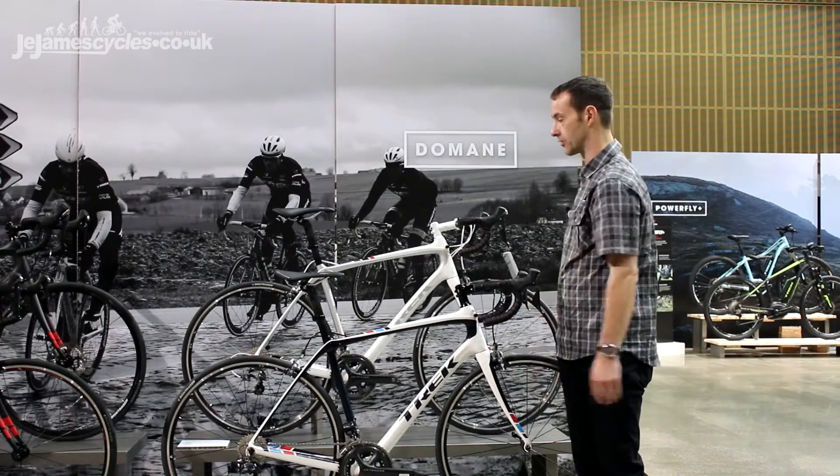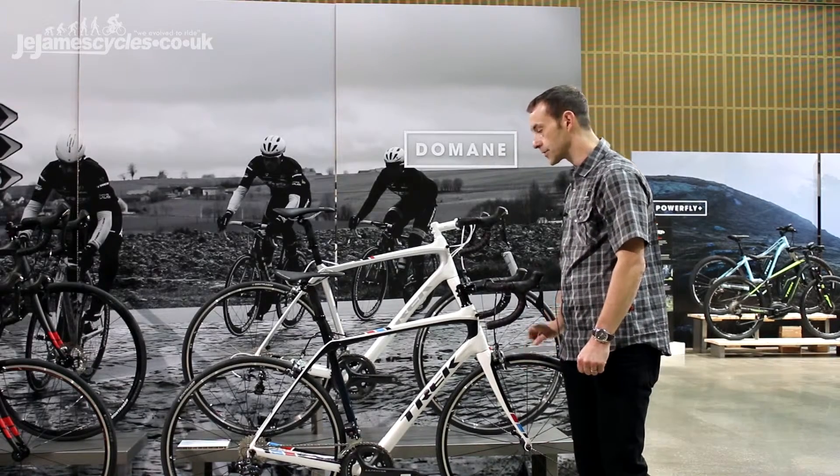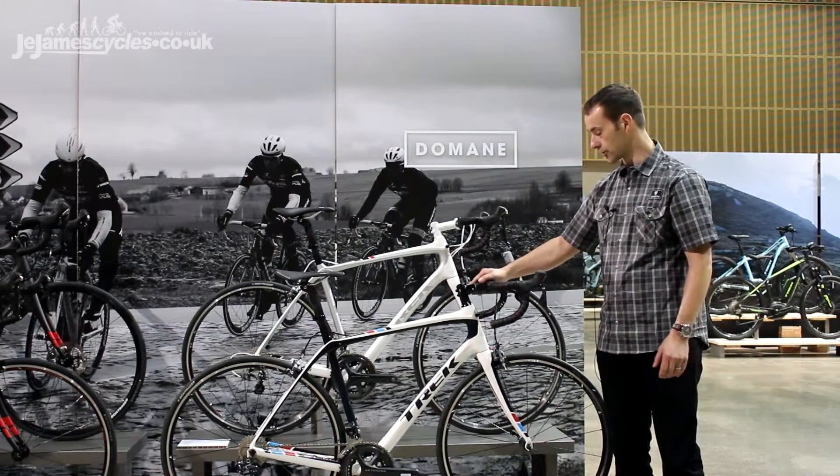The big thing with the Domani range is the way it fits — it's a nice comfortable ride for longer sportives or rough races, and the comfort is enhanced further by the IsoSpeed decoupler. So that's the Trek Domani 500 series.